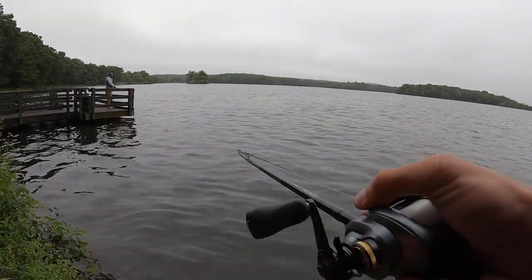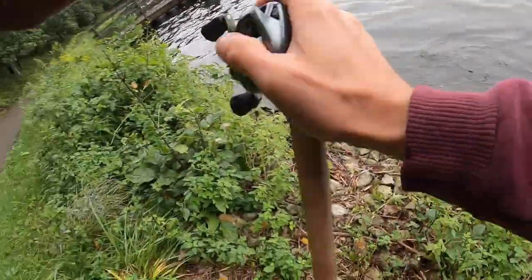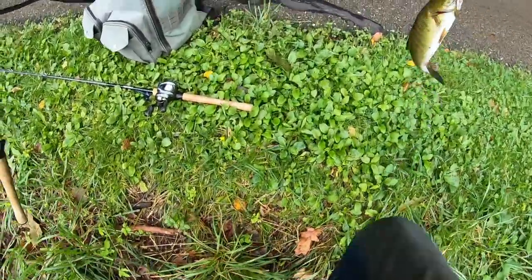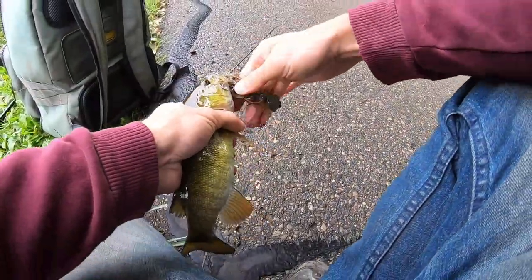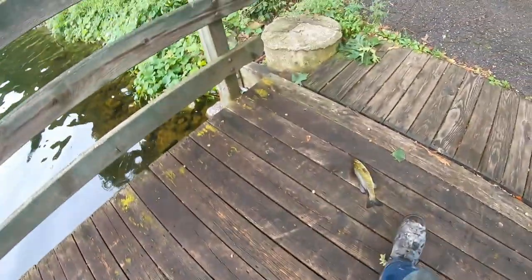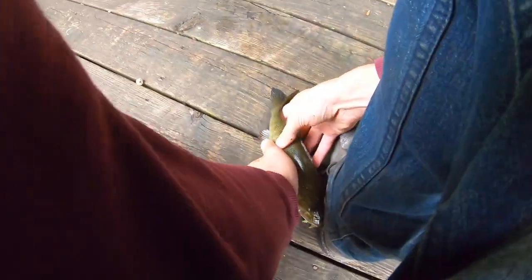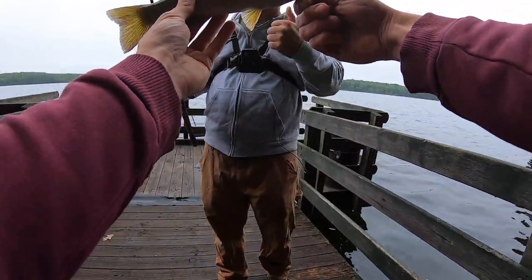Right there. That's a smallie. Boom. Dude, this is my second one in three days on Chatter Bay.